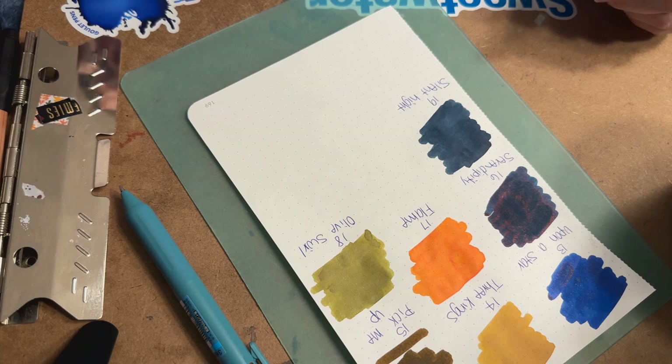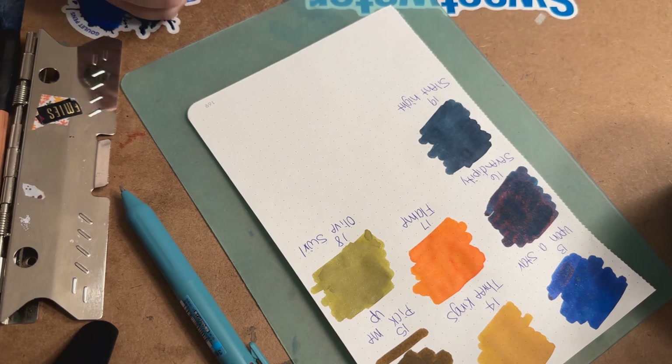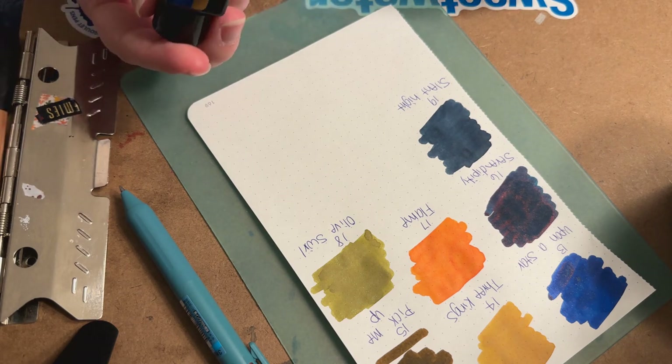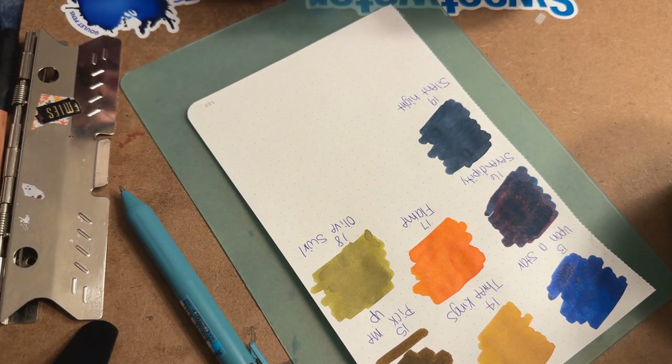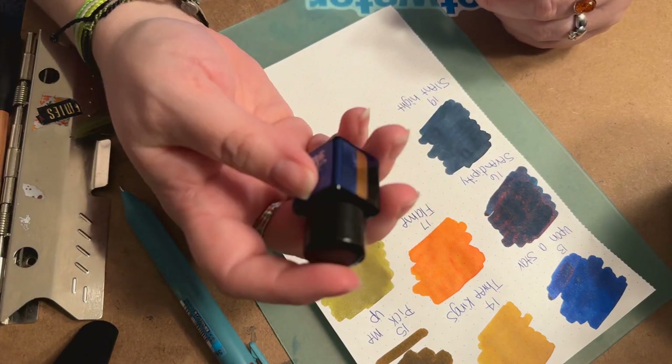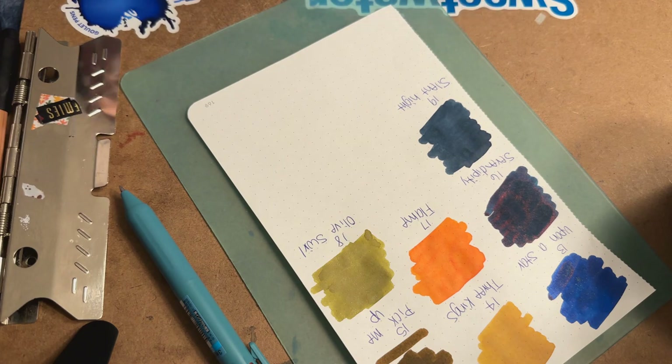I feel like some of these names are Christmas carol or Christmas lyric-based — not all of them, but like Jingle Berry gives you Jingle Bells vibes. Day 20 is a chameleon and sheen ink called Arctic Blast — it's a blue, so I'm going to give it a little shake. I definitely forgot to shake the Serendipity and it didn't pick up a lot of the shimmer colors.